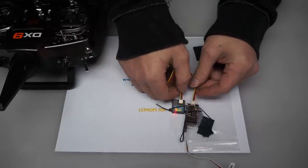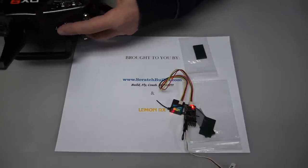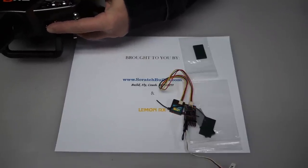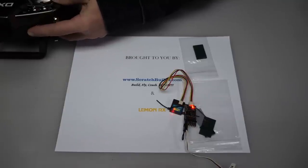Set the receiver down and get your radio. While holding the bind button on your Spektrum radio, power it on. You might want to leave a little bit of space between the receiver and the radio so the signal comes through clear and you don't have a failure. I'm using a DX9 and it will actually tell me what it's doing as I turn everything on. Let's give that a shot.